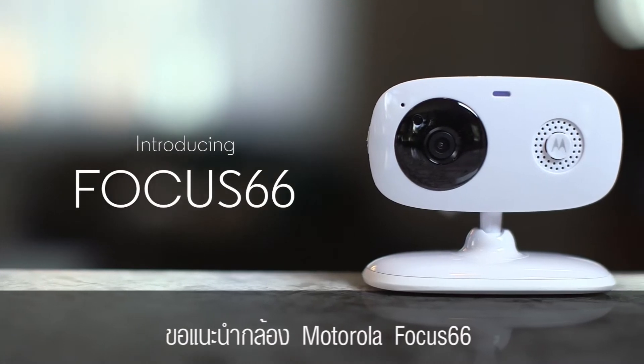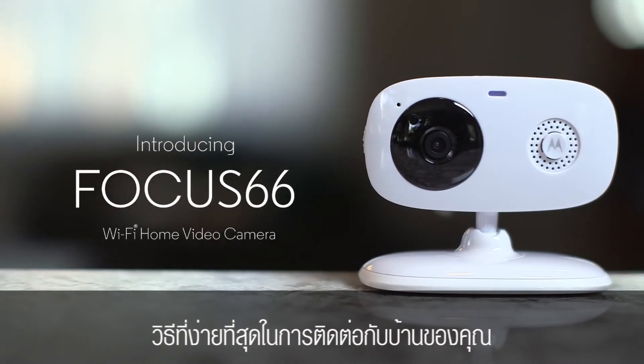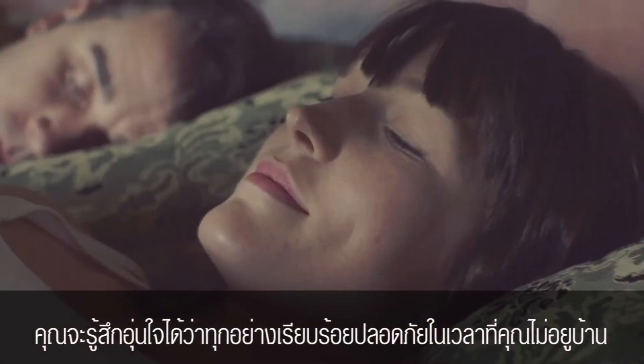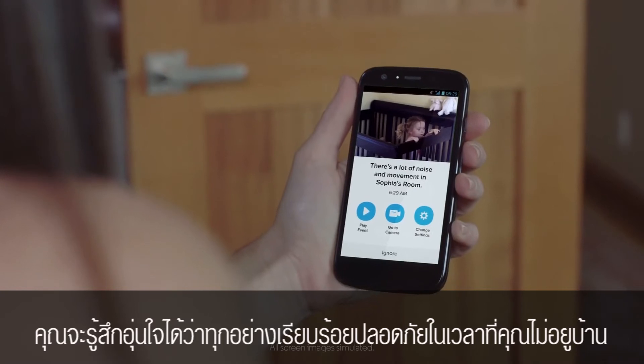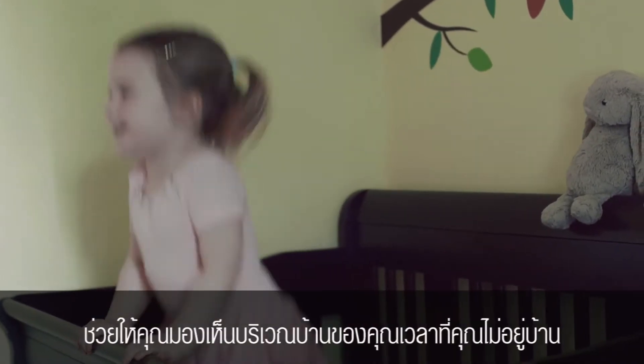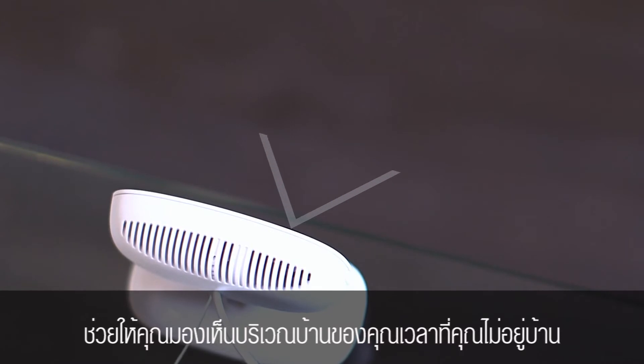Introducing the Motorola Focus 66 — the easy way to stay connected to your home. Use it to check in on your home, children, or pets while you're away, and feel assured that everything at home is okay. The Motorola Focus 66 is an easy-to-use Wi-Fi camera that allows you to see what's going on at home when you're not around.